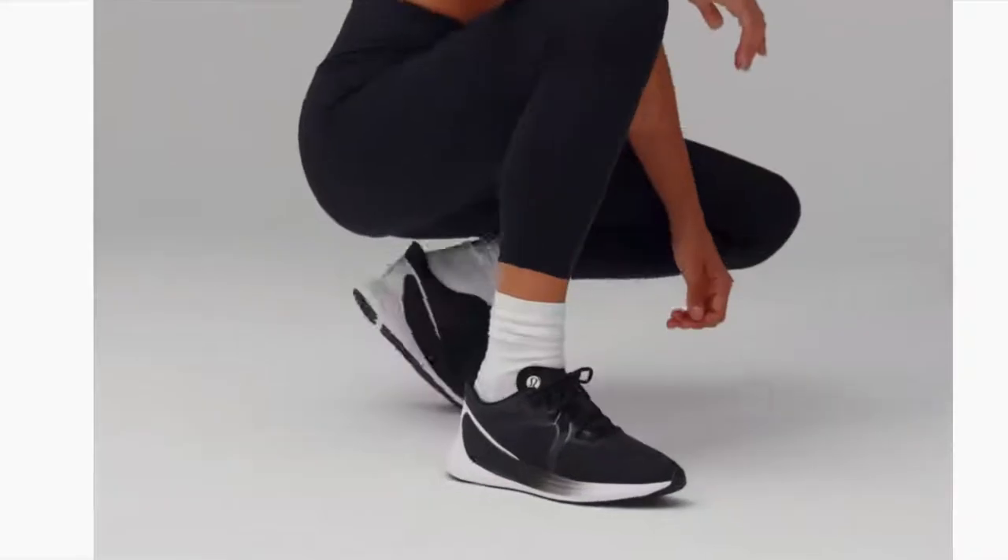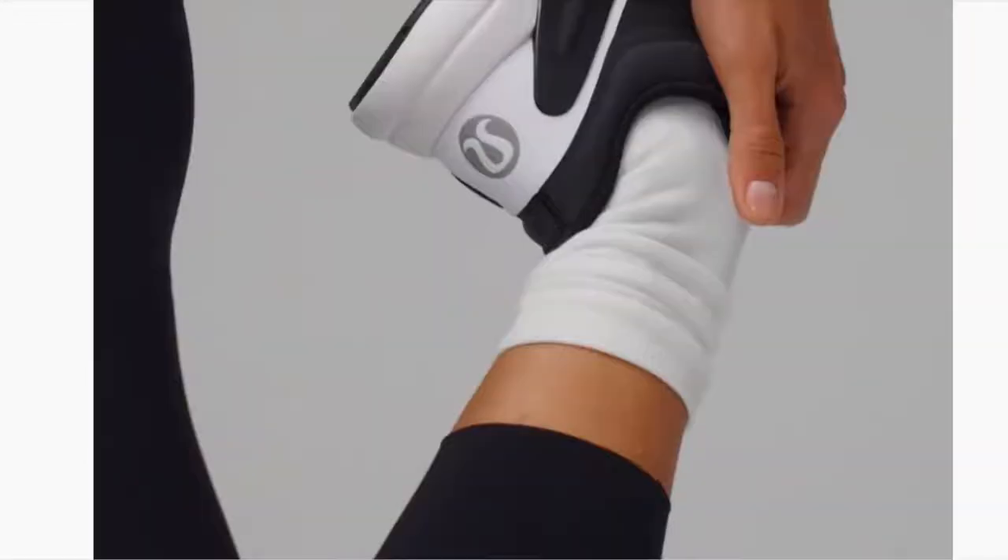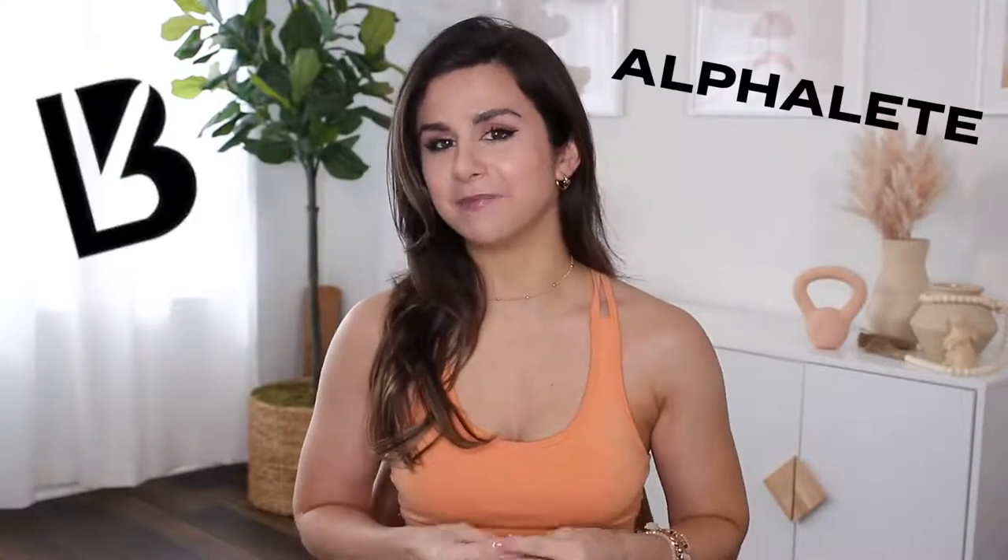We have a pretty dope Lululemon haul coming up — Bliss Feel sneakers, and I'm going to be reviewing them in the very near future. We also have the new Bow & T Accelerate review coming, plus new unreleased Alphalete, Buffbunny, and Gymshark. We even have a really fun video where I'll be reviewing new activewear from brands I wore as a teenager — mainstream brands like Aeropostale and Hollister. I'm really eager to try them out.